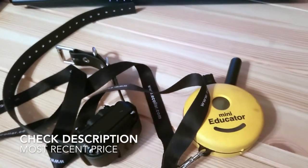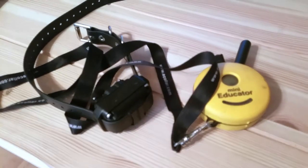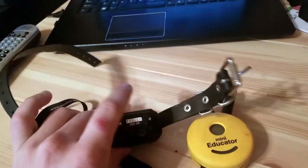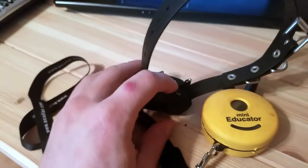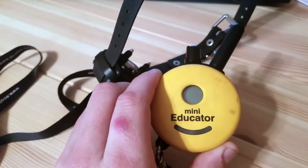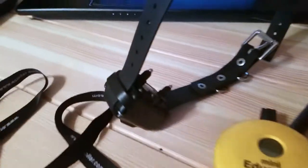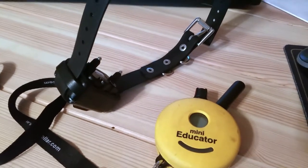An e-collar nowadays is not the same shock collar that a lot of individuals training their dogs in the past have used. This actually, just right off the bat, doesn't actually shock the animal. Through these pressure points here, it actually emits a small vibration, and you can use this remote to control how strong that vibration is. I want to repeat that this is not a shock collar — it does not produce any shock. The reason I know this is because I actually tried it on myself and felt exactly what the dog would feel.